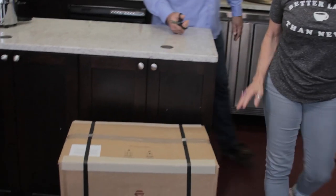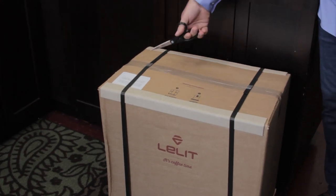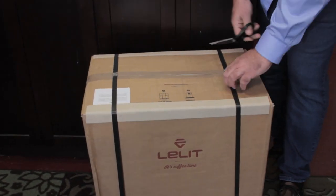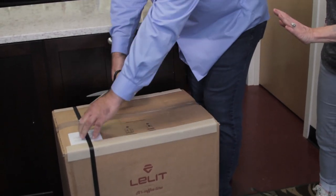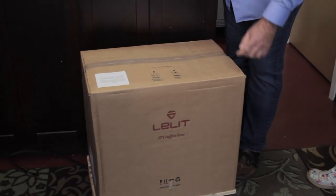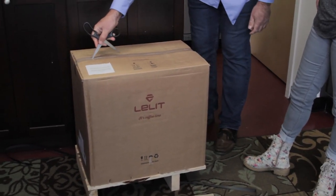The Bianca is going to arrive in a box similar to this, with two straps and packaging on the inside, as well as a little extra cardboard. You just need a pair of scissors or a knife. Open the straps off, take the two pieces of cardboard off, and as far as the tape, you can use scissors or a knife.